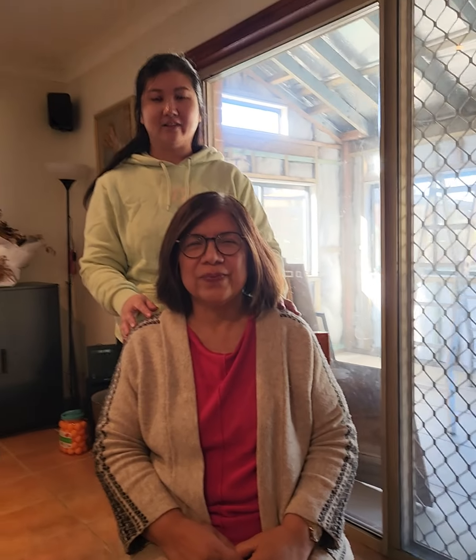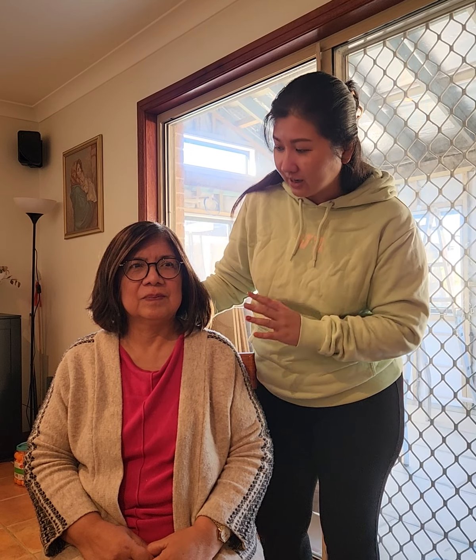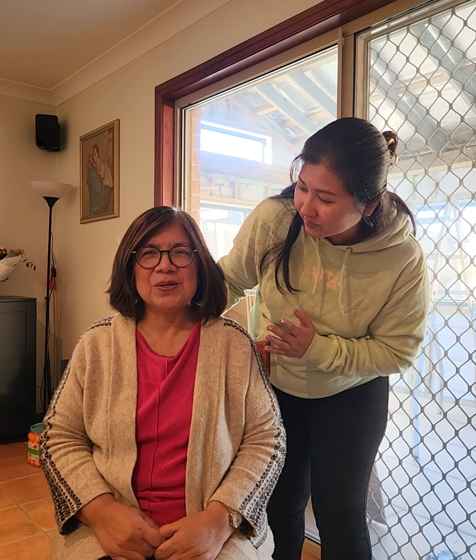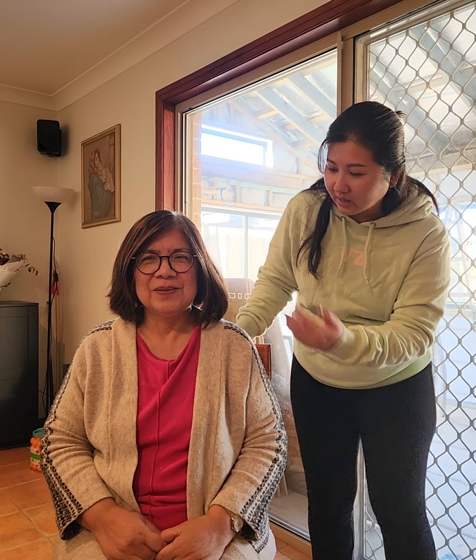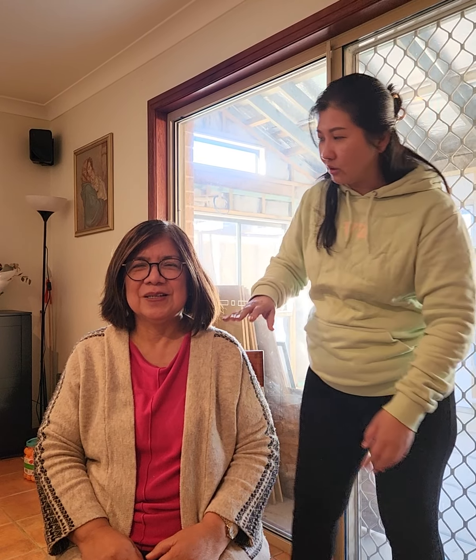I will record this so you can see the before and after - we want to take this for the testimonial. Can you introduce yourself? My name is Luz. Okay, Luz - any problem in your body? Pain in the shoulder?